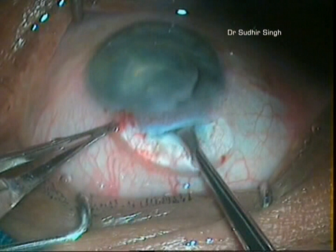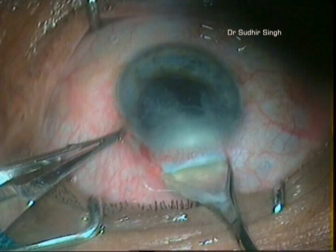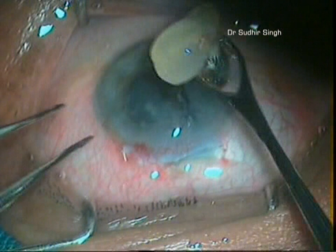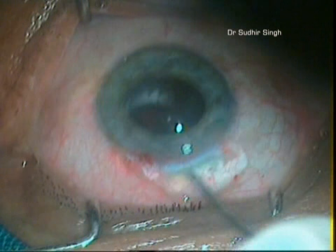The nucleus is engaged in the vectus and slowly withdrawn from the anterior chamber while the posterior lip of the tunnel is depressed. When the nucleus is engaged in the tunnel, the vectus is pulled posteriorly and upwards. This causes breaking and removal of a part of the nucleus, while the other part remains engaged in the tunnel.